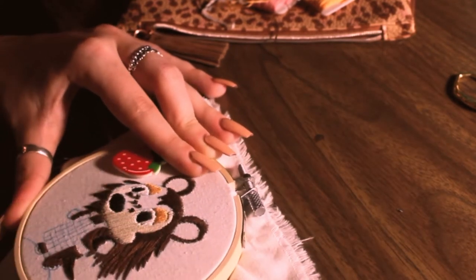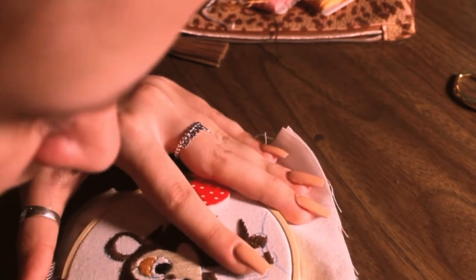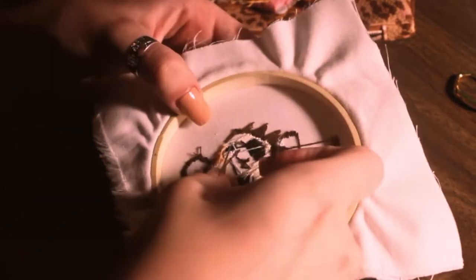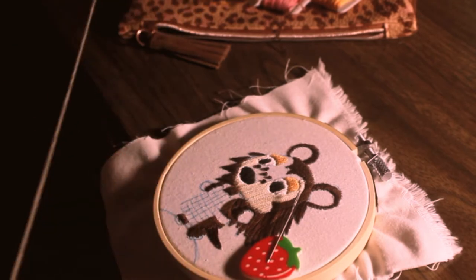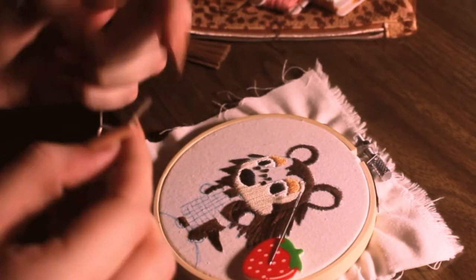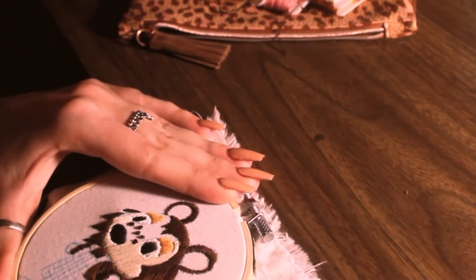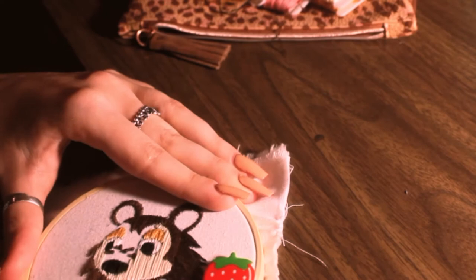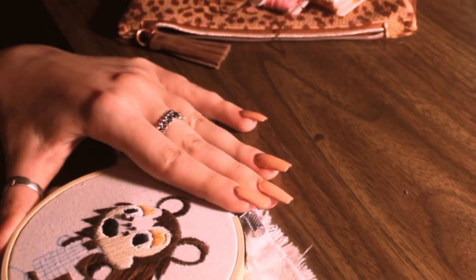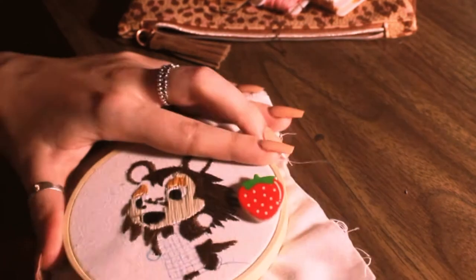Right about now we're starting to fill in Sable's face. In this piece, I'm using a very teeny tiny embroidery needle with some DMC thread, and I'm just doing a bunch of satin stitches over and over again to fill in her face. Almost all of this is satin stitches, other than the little freckles on her nose — those are French knots.